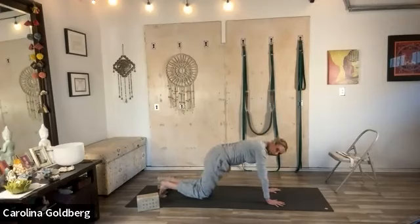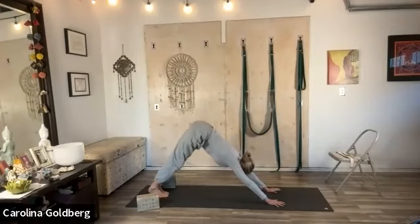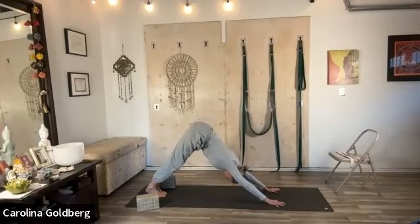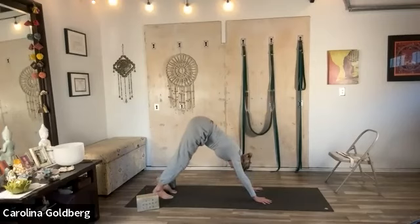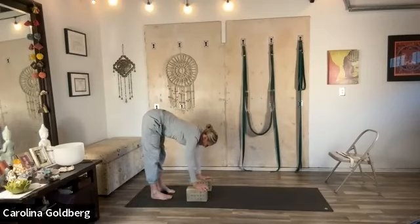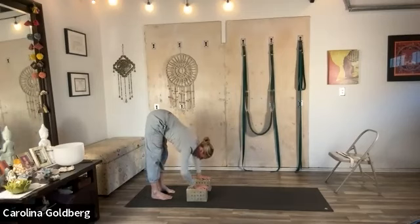Tuck your toes under and come into downward facing dog without the blocks, same actions — pressing back. A couple of breaths from the arms. Come higher up onto the toes, drive the legs back. Draw the navel in as you press the heels down. Walk your hands back to meet your feet, inhale, lengthen forward halfway. You can use the blocks, and exhale, bend the elbows to the side — Uttanasana, forward falling downwards.